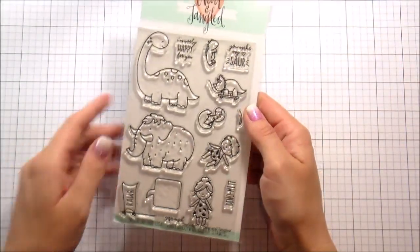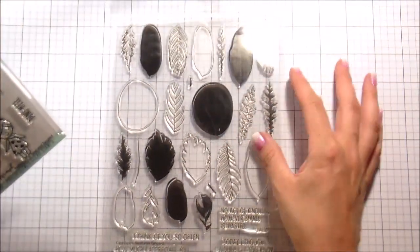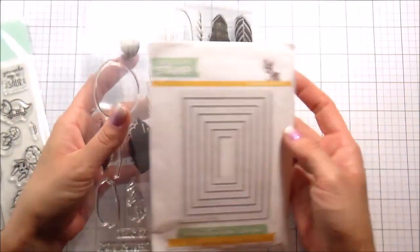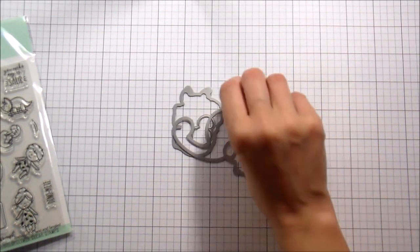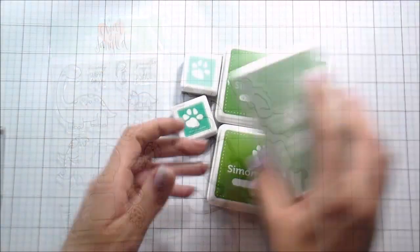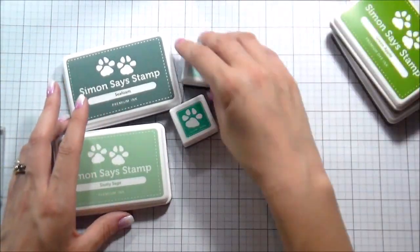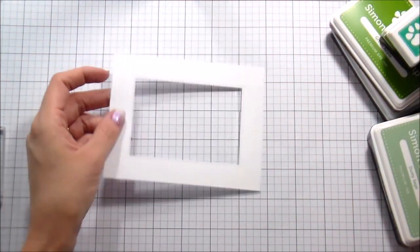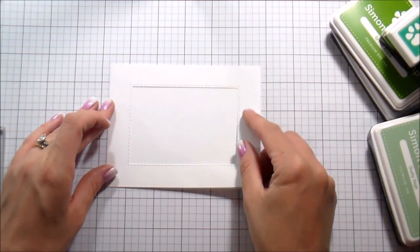Hi guys, it's Kelly Latavola and I am back with another video for Neat and Tangled. This video is celebrating the May release. I'm going to be using a new set called Prehistoric and then an older set from our January release called Calathea. And then I'm going to be using some Stitched Rectangle Dies. I pulled out a bunch of different green inks from Simon Says Stamp and I'm going to use the leaves in the set to do some stamping background.